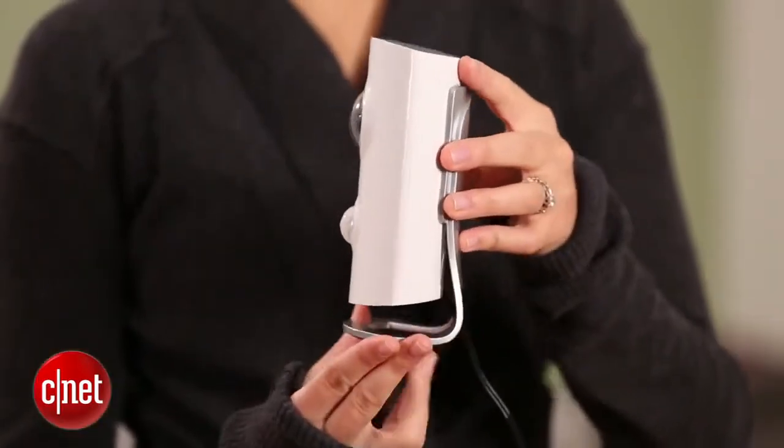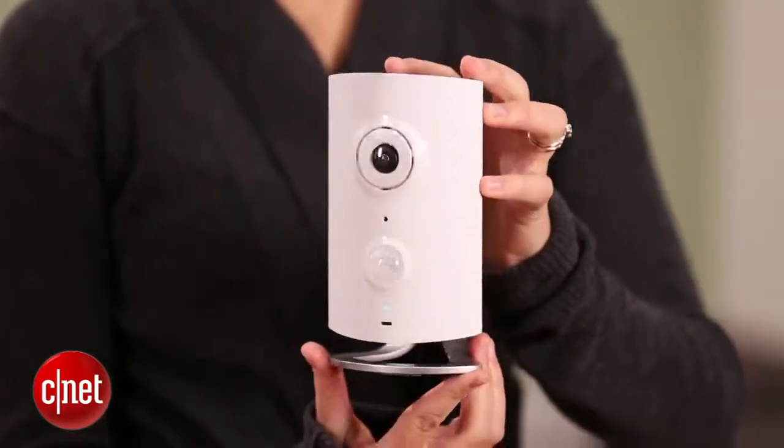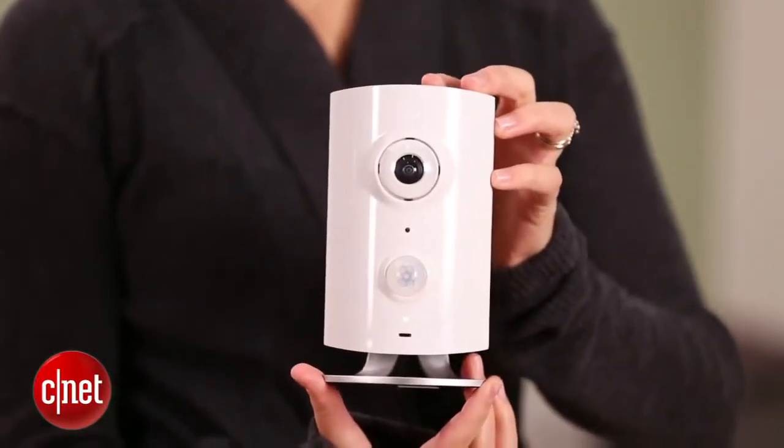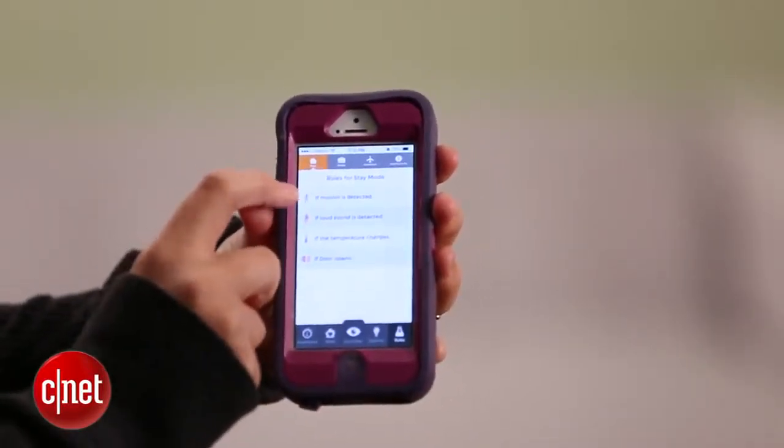While you can have up to five Pipers for a larger home or larger business, I think it works best for a smaller space — say, a condo or an apartment. And it works well. The app is available for Android and iOS, and it's very easy to use.